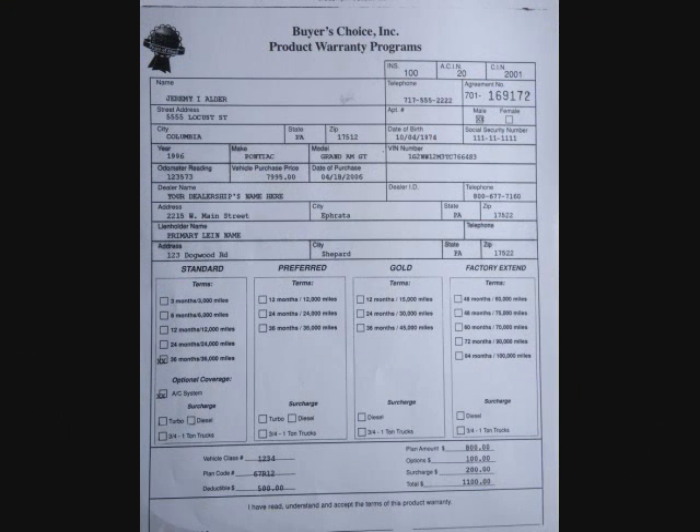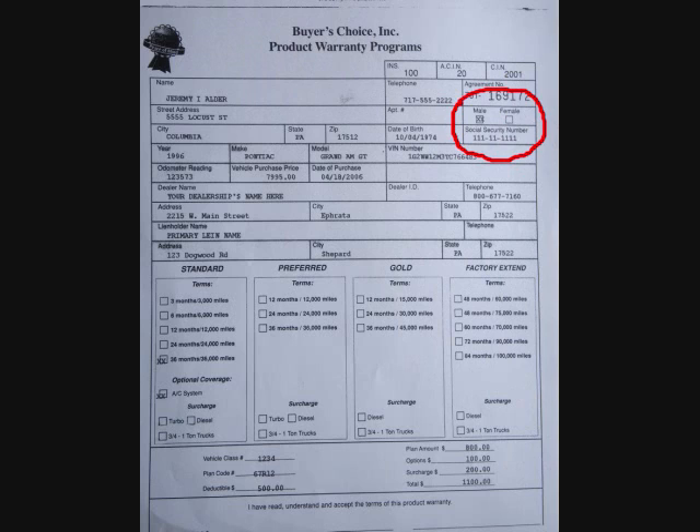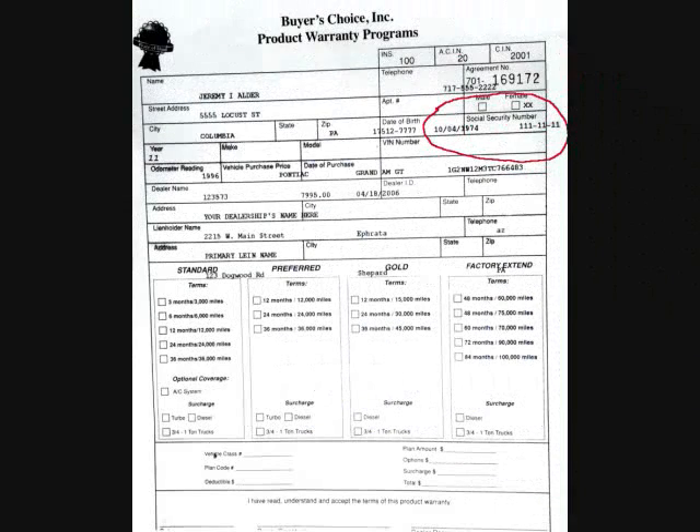Now let's check out the form again with the adjustments we made. You'll notice everything was moved over to the right about a quarter of an inch. The left side of the form looks good, and the checkboxes in the top right corner now align properly. So this form is now properly aligned. Now let's check out some other common alignment problems.